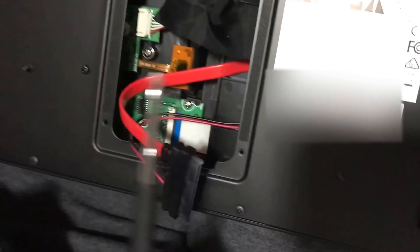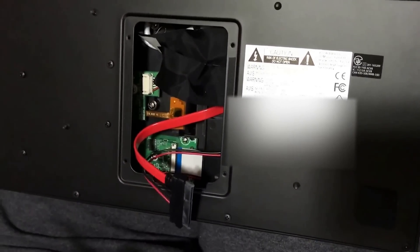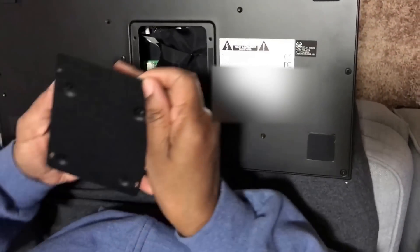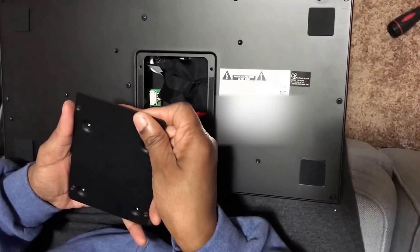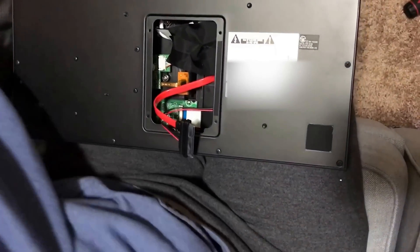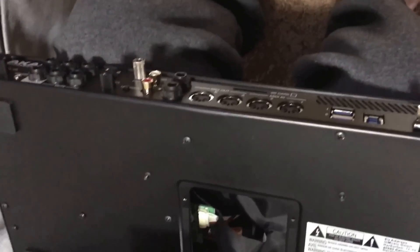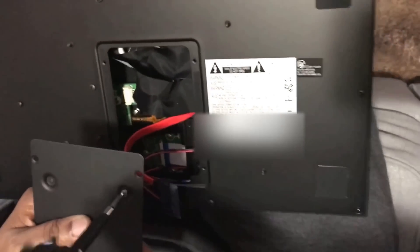The cable does support power. You want to do your best not to touch anything on the inside. Good computer etiquette is to ground yourself beforehand — you can do this by simply touching the chassis of the MPC, since it is aluminum. There's also a grounding connection for turntables that you can touch to ground yourself as well.